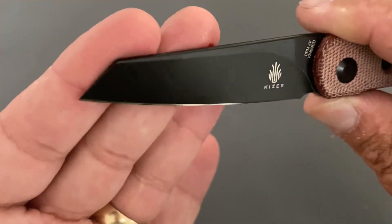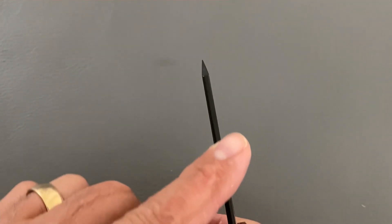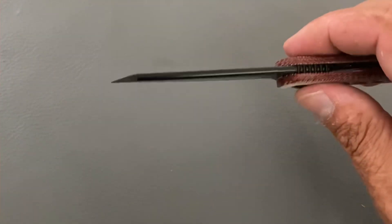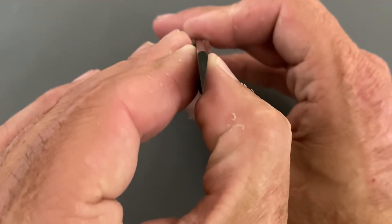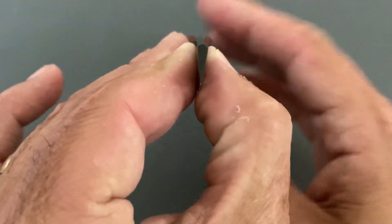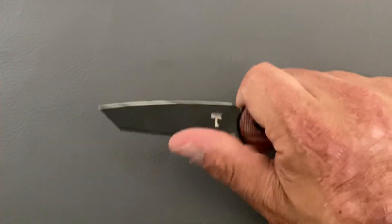I did sharpen it up after testing and it took a ridiculously sharp edge — 3V takes a screaming edge and holds it for a good amount of time. The spine on this one is crowned as well. I absolutely love seeing that — you can see right here how it's rounded. I love the feel of it, and I think it just looks classy.